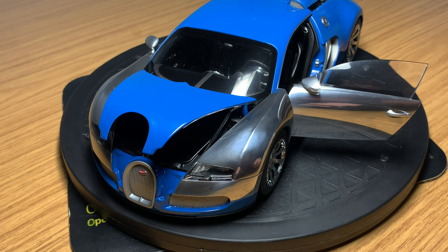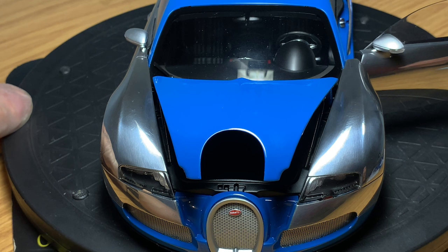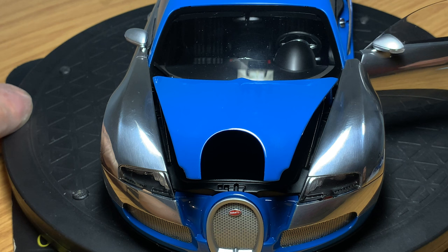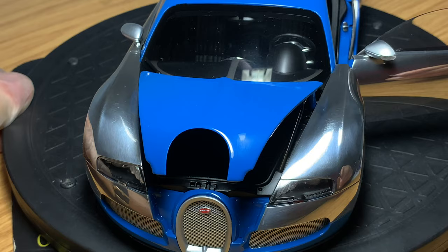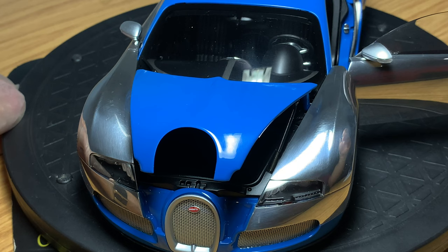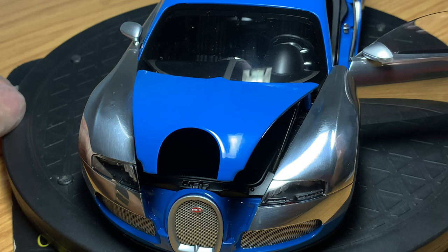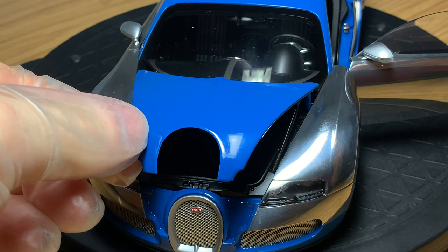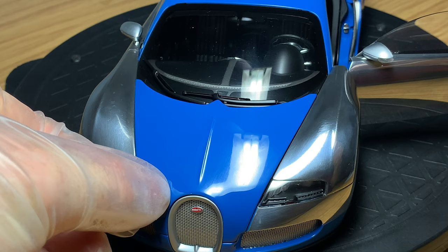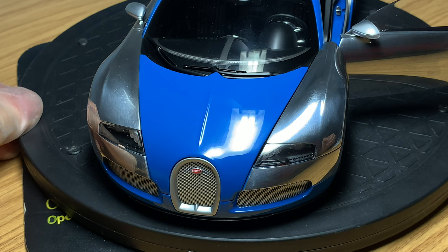I've removed some of the detachable compartments for a closer look. The front end doesn't open up a great deal — it's essentially just the front boot, so there's not a lot of detail there. But it is carpeted and finished nicely, and the struts are quite realistic. They feel nice to open and close — you don't feel like you're going to break the model. It fits quite neatly around the horseshoe grille at the front and has very minimal, flush shut lines all around the front end and side fenders.